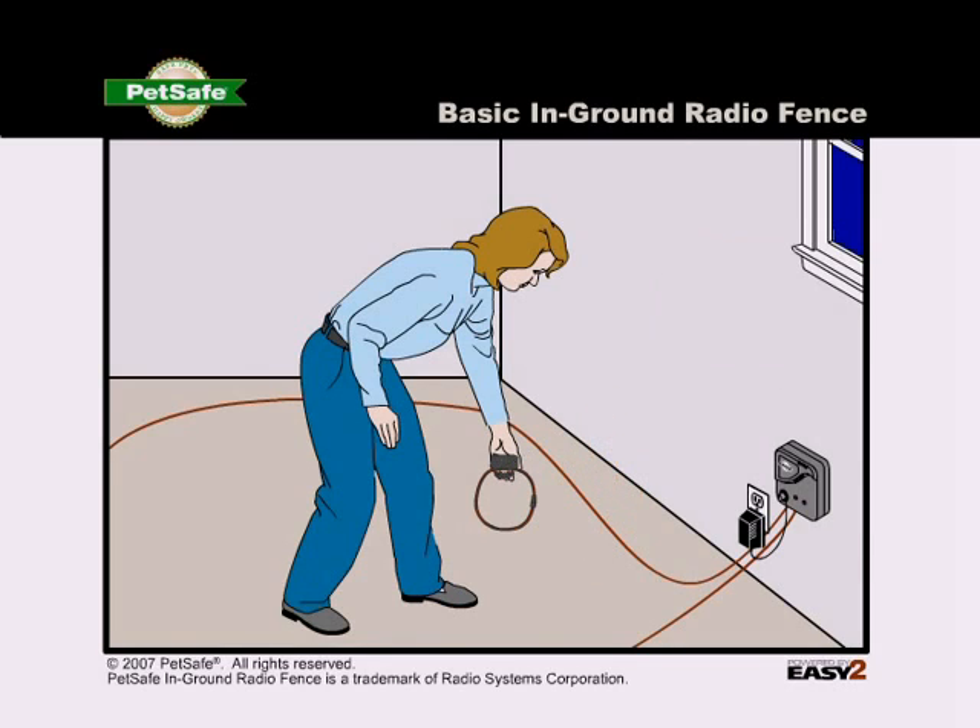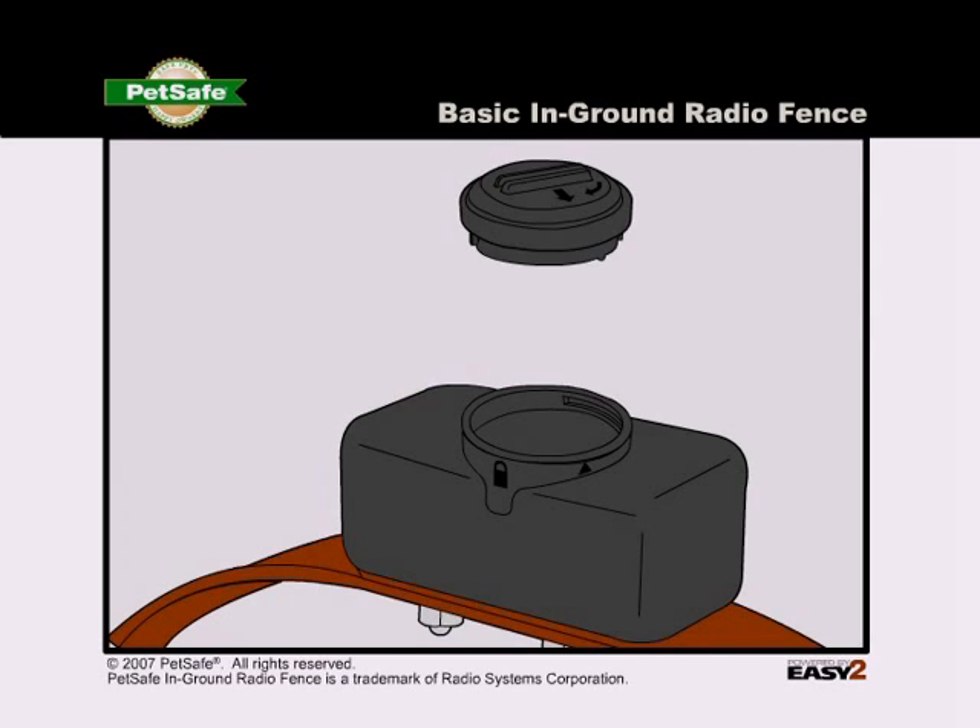If the receiver collar doesn't beep and the test light doesn't flash, you should replace the battery in the collar.